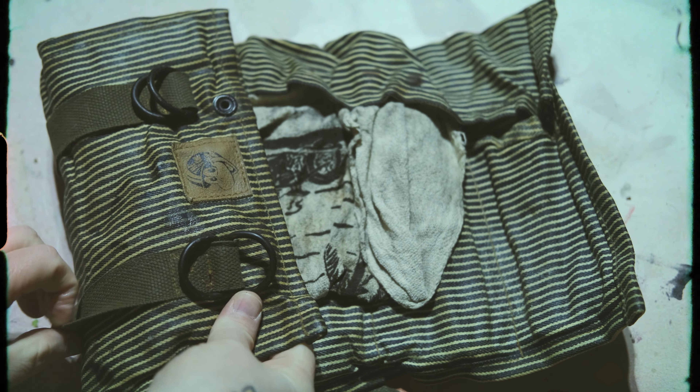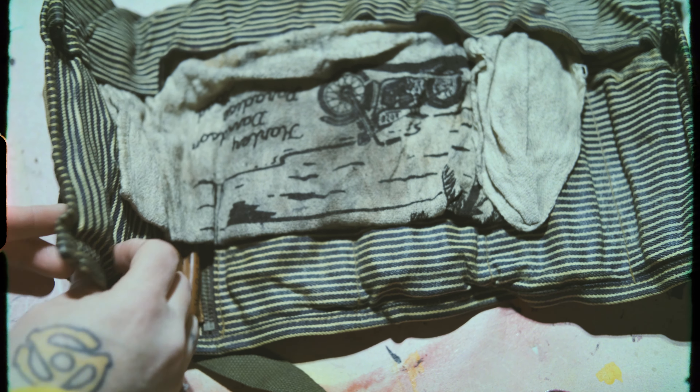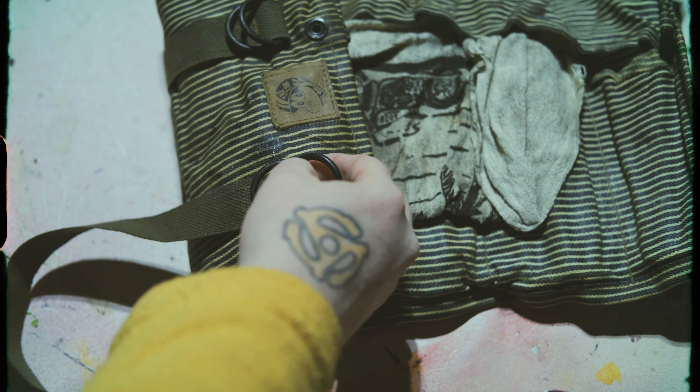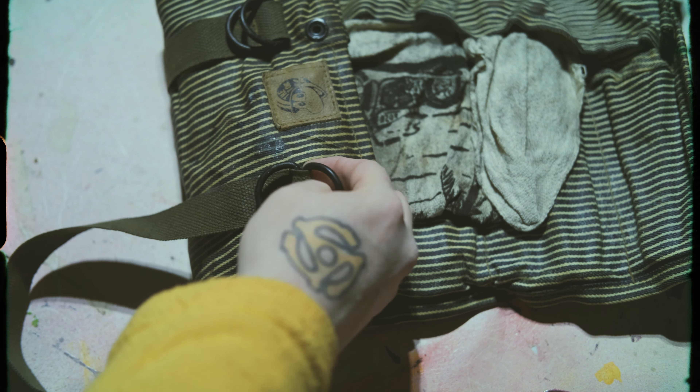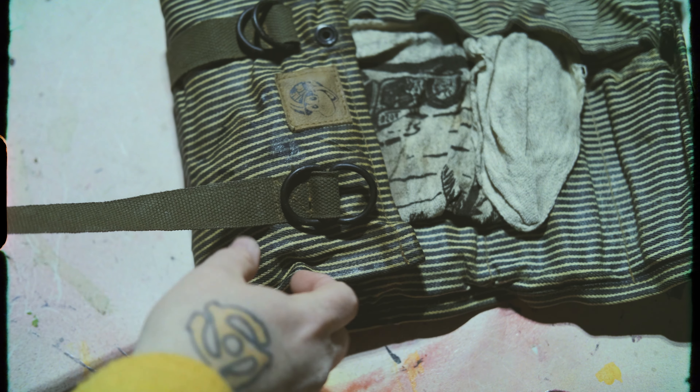This is done in partnership with our friends at Tin Duck Denim. They're handmade here in Olympia, Washington. All these metal pieces are loopless D-rings, so there's not a weld or a break on the inside, making them really strong. All of this banding is military surplus, as are the buttons — everything is military surplus.